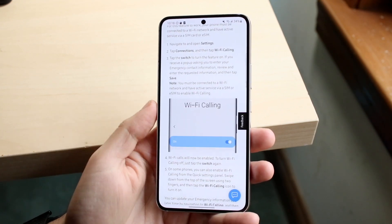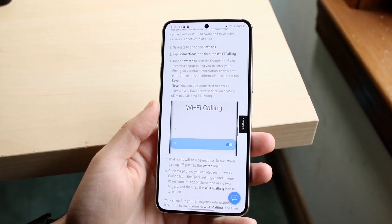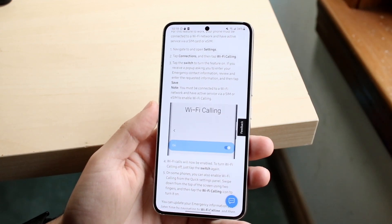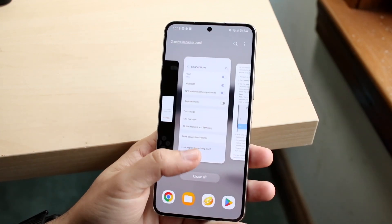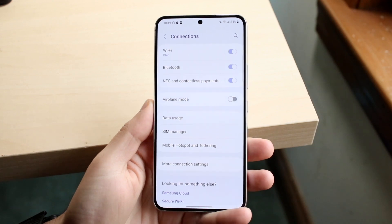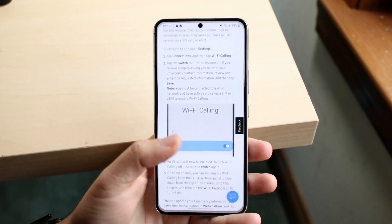That is it. This specific image shows you exactly how it is. They say you must be connected to a Wi-Fi network and have active service via SIM or eSIM to enable Wi-Fi calling. This is just proof that you basically need it, because you can't even see the option if you don't have the SIM card or eSIM installed.